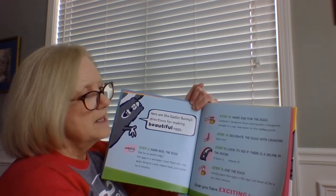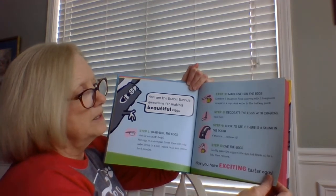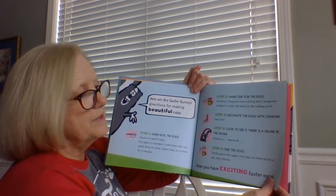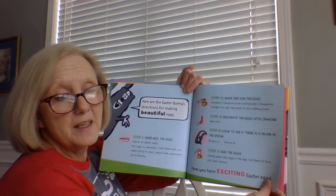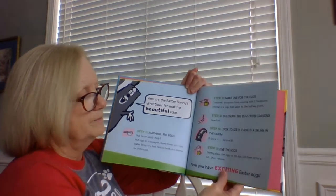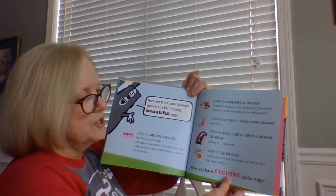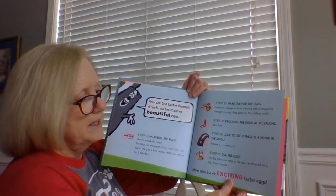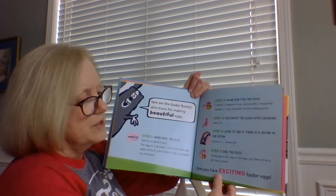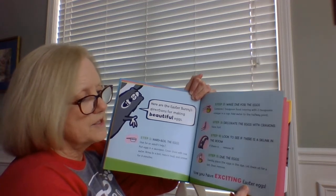Step three: decorate the eggs with crayons — have fun. Step four: look to see if there is a skunk in the room; if there is, remove it. I hope you don't have a skunk in your room at home — that would be crazy funny. Step five: dye the eggs. Just gently place the eggs in the dye, let them sit for a bit, then remove. Now you have exciting Easter eggs.